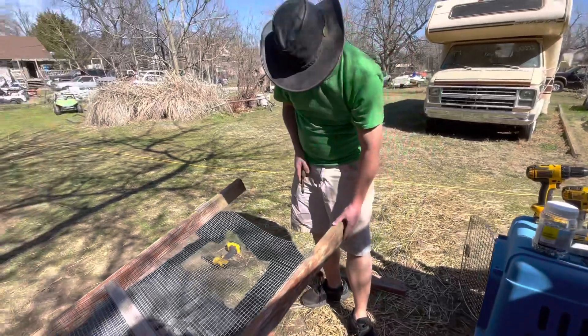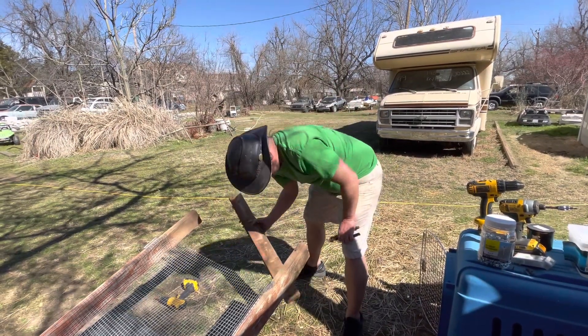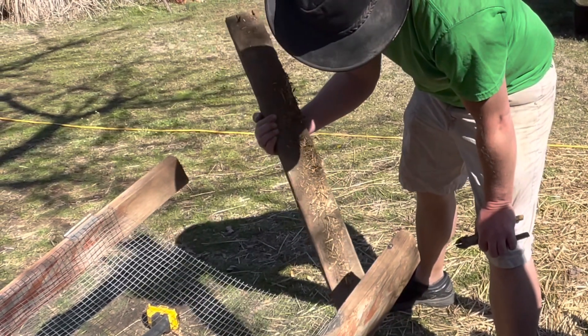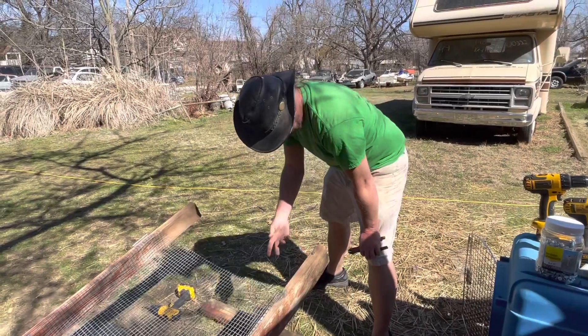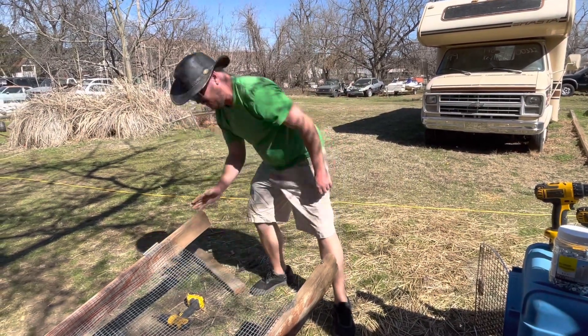Let's go ahead and get these ends cut off. Now let's throw this back on - I'm going to use this same 2x4 again rather than a new one, and I'm just going to eyeball this cut.